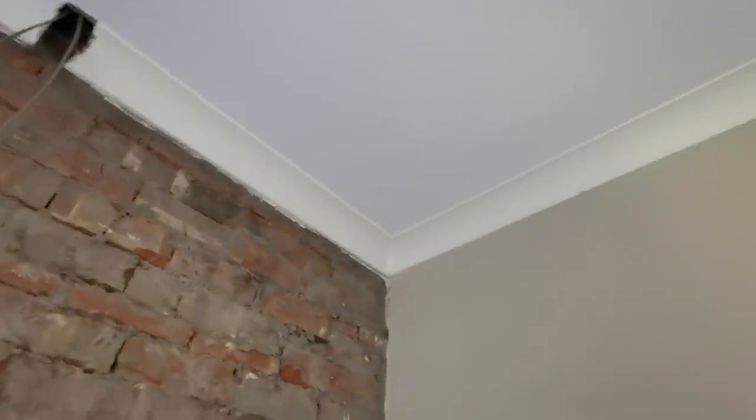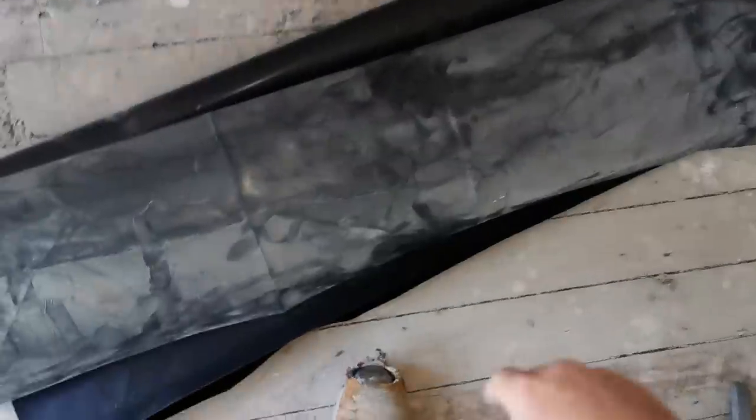We haven't decided on cornice yet. It might be similar cornice to this — cheap, crappy stuff — or it might be a bit fancier like what's in there. I just cut a piece off that roll; that's a bit more than two metres. If I open that up it's four metres long.